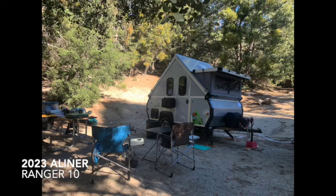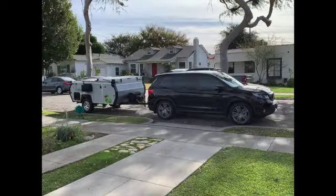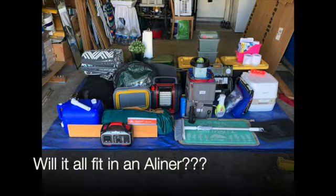I'm the guy you see on the highway tugging a tiny A-liner. It's usually the smallest trailer in the campsite but the one that gets the most attention. In today's episode I'm going to show you a few modifications, upgrades, and ways to enjoy traveling on an A-liner. Welcome to Have Map, Will Travel.